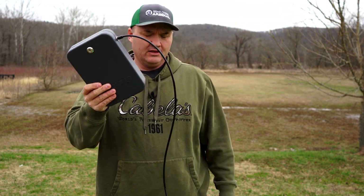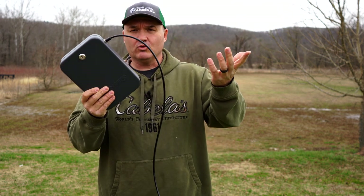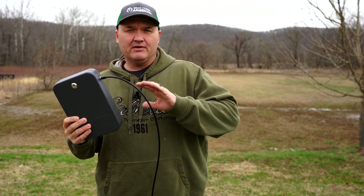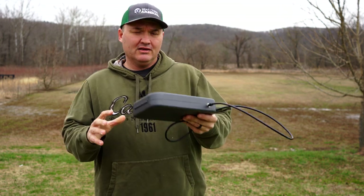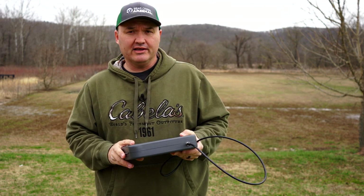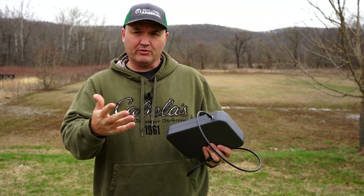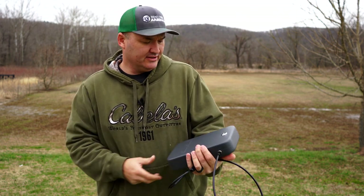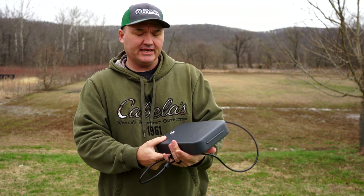Now if somebody comes along with a set of bolt cutters, of course they're going to cut right through that cable, or somebody that's good at picking locks can probably pick that lock in less than a minute — it's a really simple lock. But I'm not trying to protect this from a professional criminal. I'm just using it to help prevent a smash and grab, which I do think it will help in that. If a professional criminal wants your stuff, he's probably going to get it. Some of those guys are really dedicated at what they do.